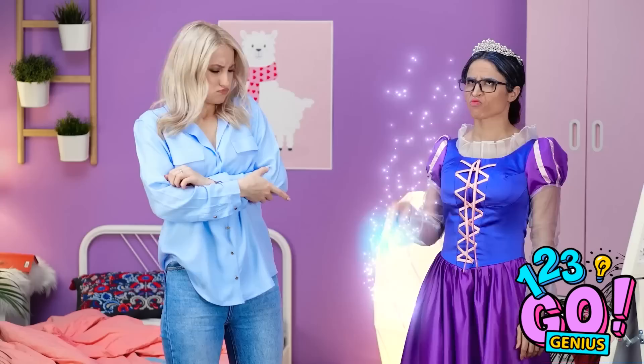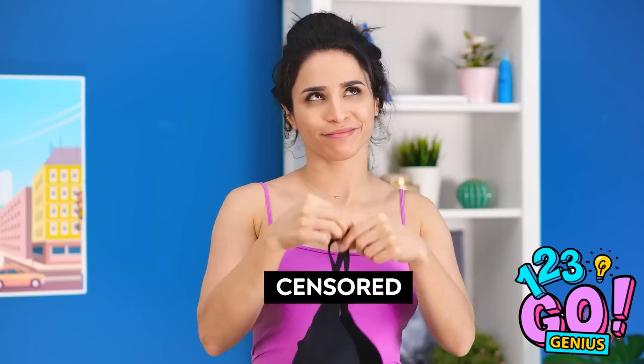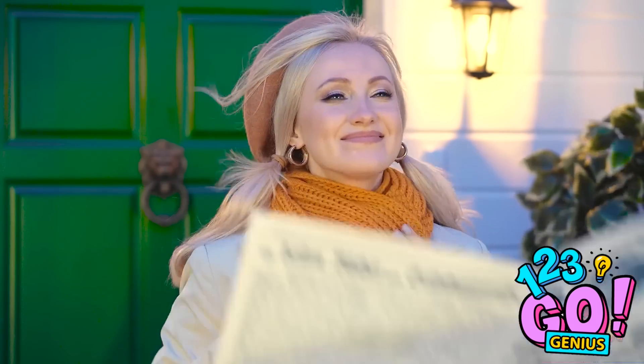Clothing can really make you feel your best! Or sometimes, even your worst! Good thing there are clothing hacks to help you be the best dressed in any situation!